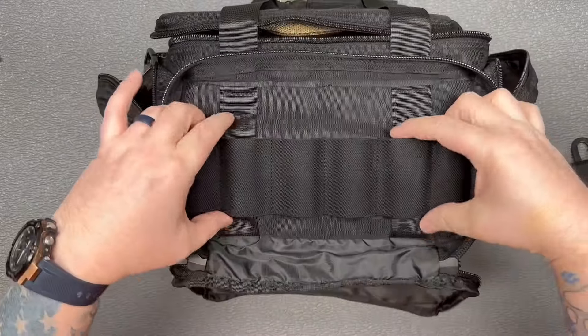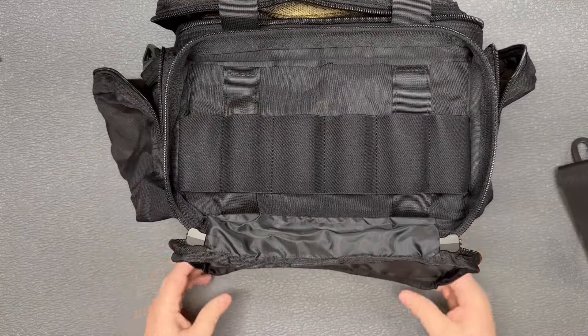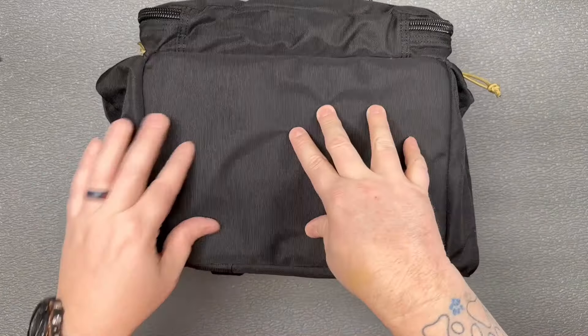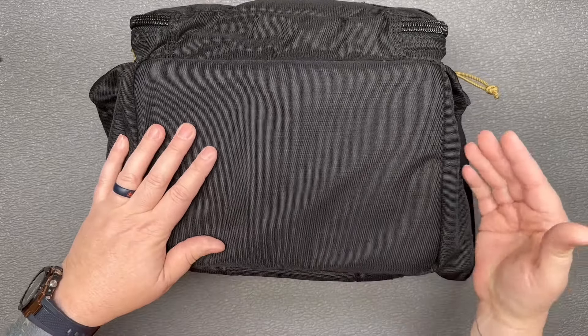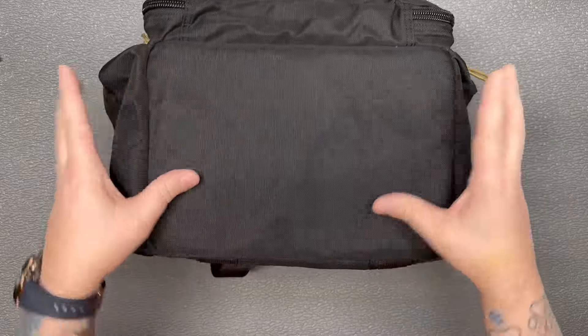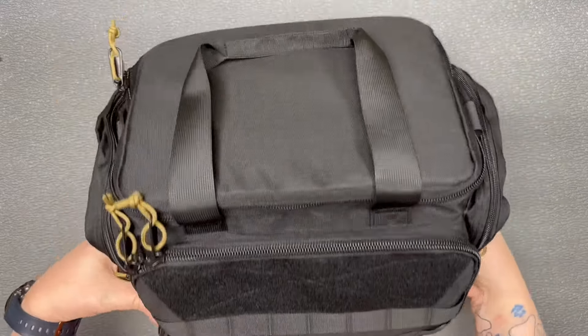That front pocket is also really big and lays flat, with some magazine or tool storage inside. On the bottom it does appear to have some kind of foam insert — not as rigid as the top, but it's still going to hold its shape when the bag is full of stuff.